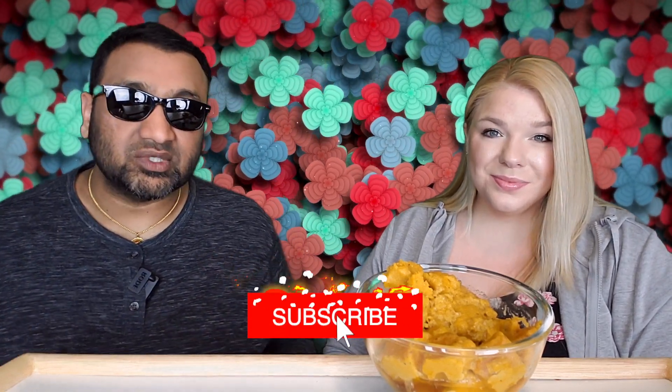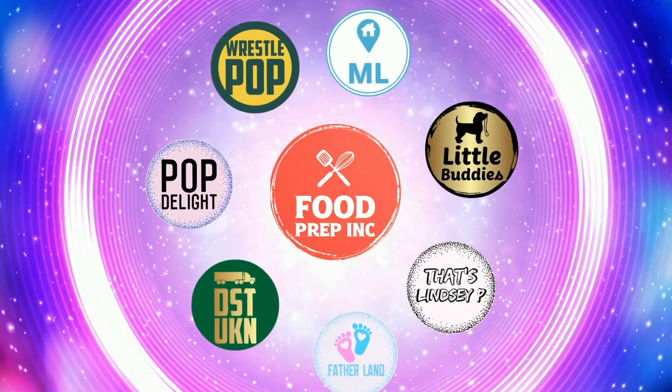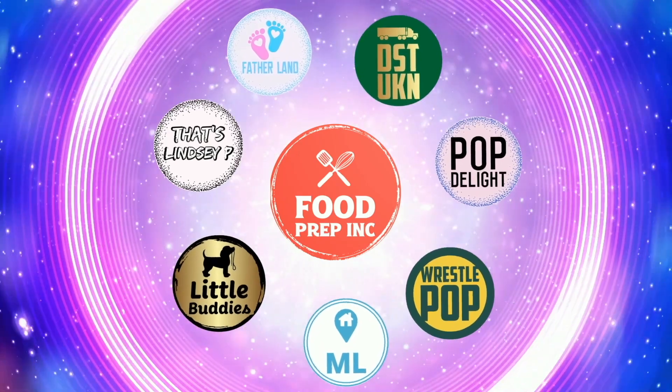To sum it up: thumbs down, thumbs down. If you buy from Amazon, use our Amazon link — when you do, we get anywhere from 10 cents to possibly a dollar, which means we can continue to review things. That's the video — if you like what we're doing here, check out our other channel Food Prep Inc, and don't forget to like and subscribe.